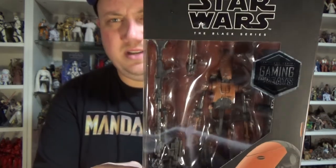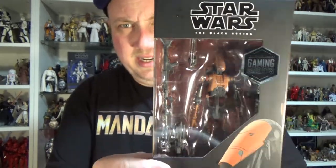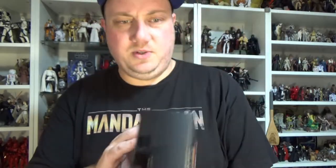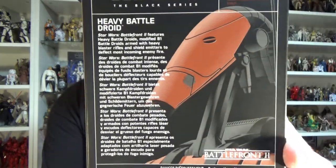We're going with the Heavy Battle Droid from Battlefront 2. Looking pretty awesome. We'll get a better look out of the box in a moment. It's got this sort of orangey-brown down the side and a bit of a bio at the back.